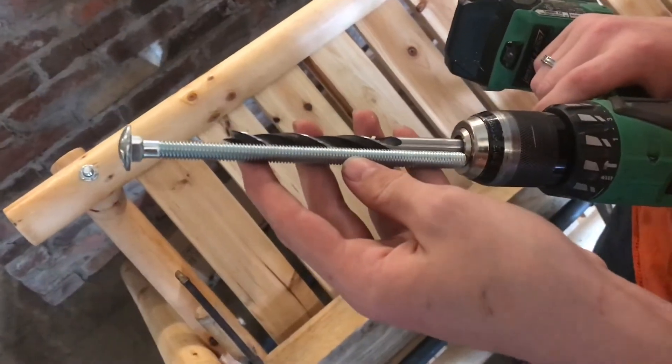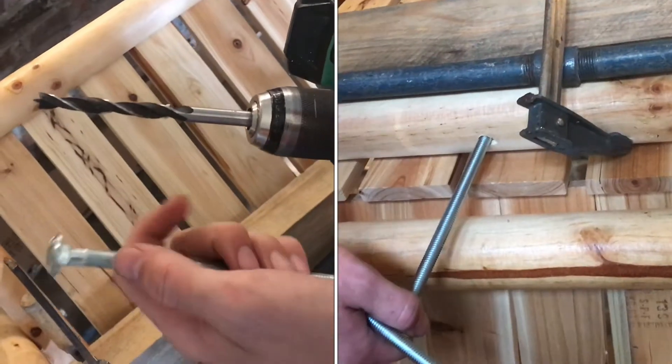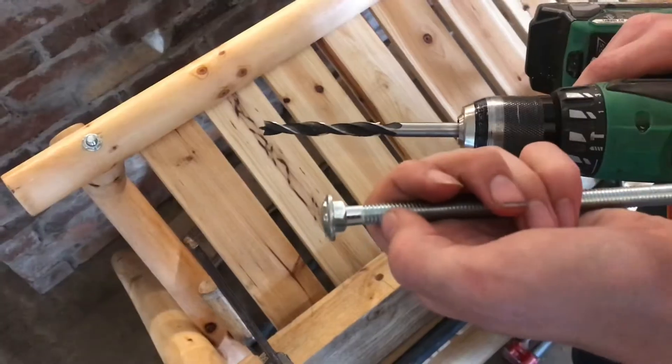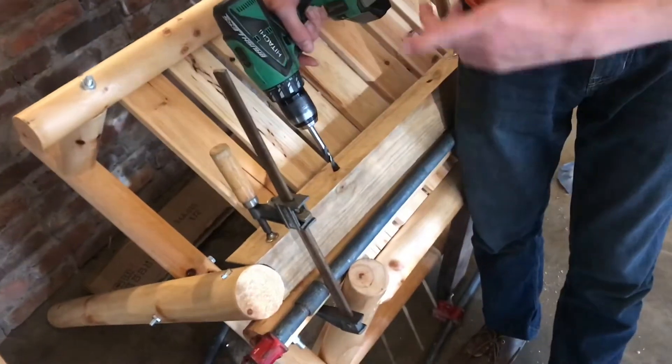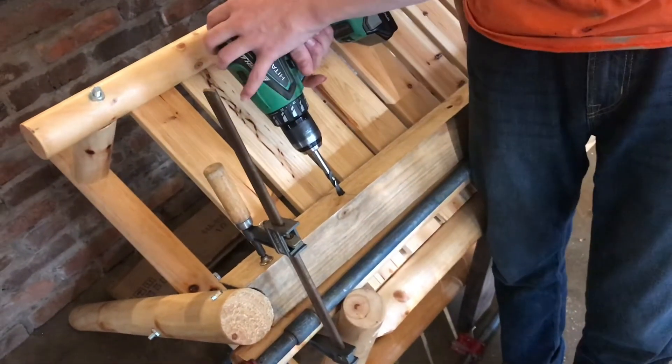It's important that your drill bit is just large enough to let the threads pass. You don't want to make it too large where the square won't be able to press fit. This is a long 3/8" drill bit and I'm going to go all the way through — it's just long enough to reach all the way to the end.